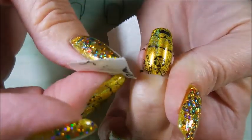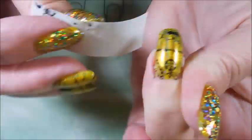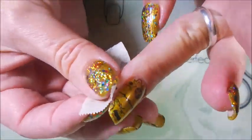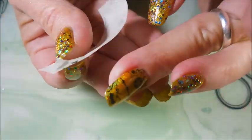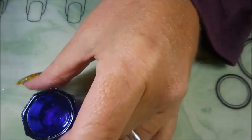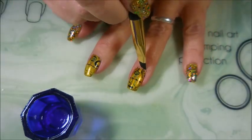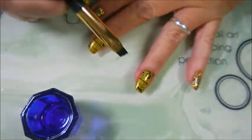Look at all that blinginess. And I almost didn't get that Christmas Lights polish — I was getting these two Harry Potter ones and was like, 'Is there anything else?' This one was on sale so it just slipped into my basket. I'm going to do a little bit of cleanup with some acetone too, because I like to clean up as I go along — it makes the end easier for me.